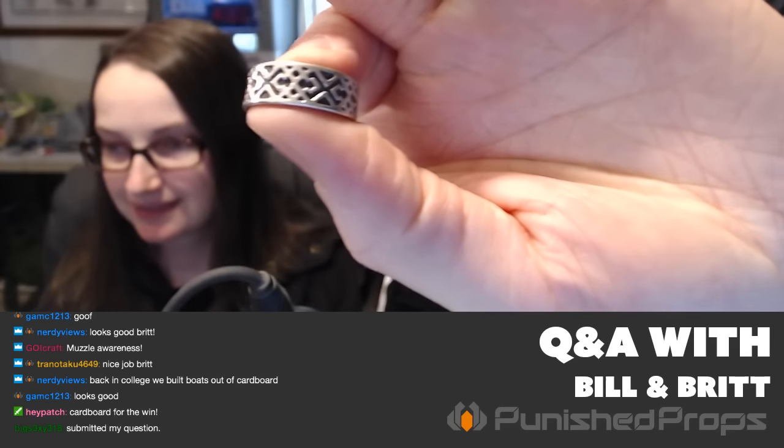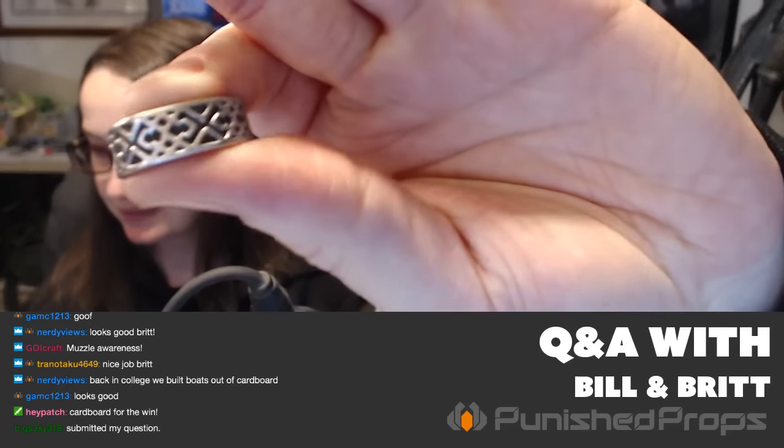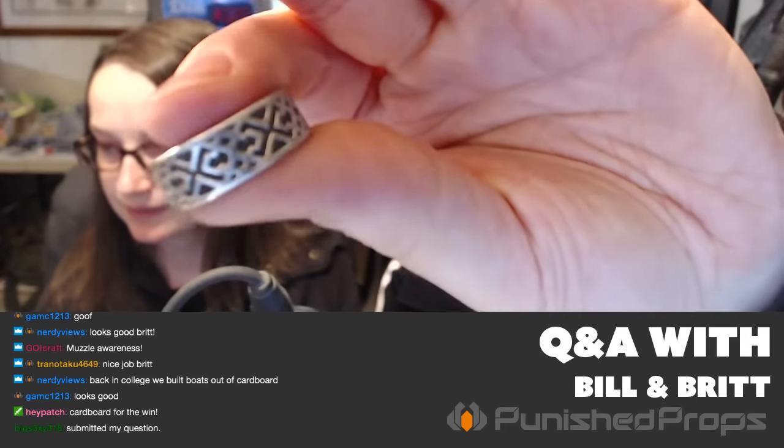I made my ring. We did a casting video last week, but I'll have a full video on this build up sometime tomorrow. The original was 3D printed, then molded and cast in pewter. I've been wearing it for about a week and it's holding up okay, although anytime I touch any metal tool in the shop, this gets scratched. So maybe this is a ring I'd only wear on special occasions — not every day in the shop.